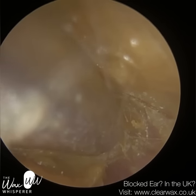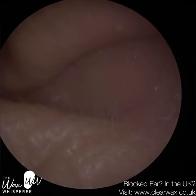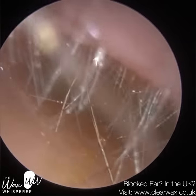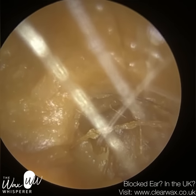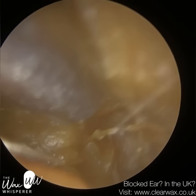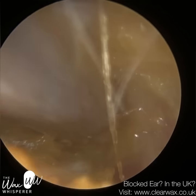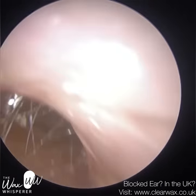You can see this occlusion, this dead skin and wax — it's very glutinous, very mushy. It's the most difficult type of occlusion to remove because, ideally, when you're performing microsuction or removing wax, when you make contact with the wax either with the suction probe or with an ENT micro-instrument, you're hoping to retrieve it and extract it in big lumps and pieces. But here it's all smothered — it's like soft butter, that's the best analogy I can give.